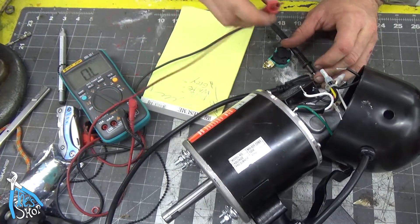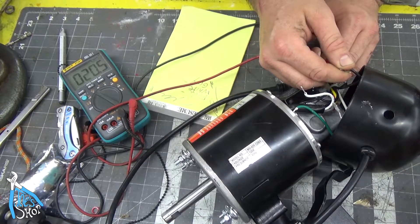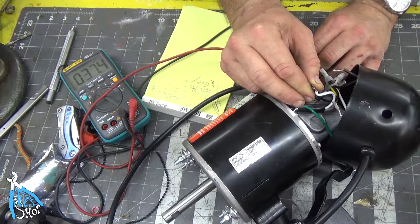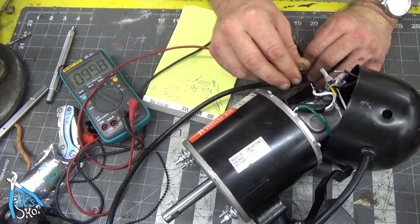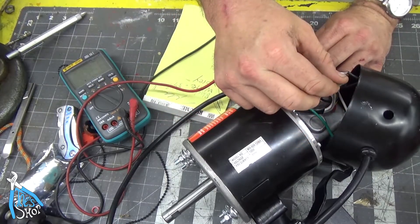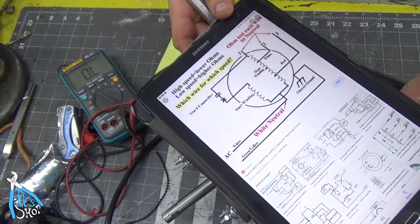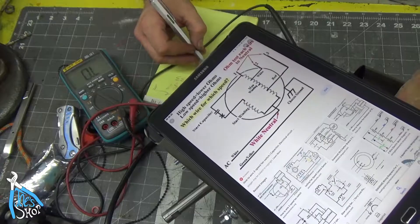I'm going to measure the black one first. I have 20.9 ohms of resistance for the black wire. We've got 37.3 ohms of resistance for the white wire, and for the gray wire we've got 33 ohms. Remember from the diagram we saw earlier — the higher the ohms, the lower the speed.